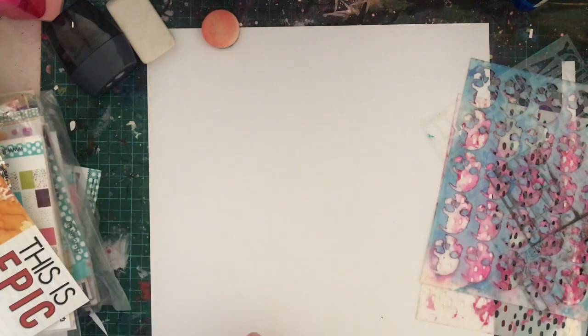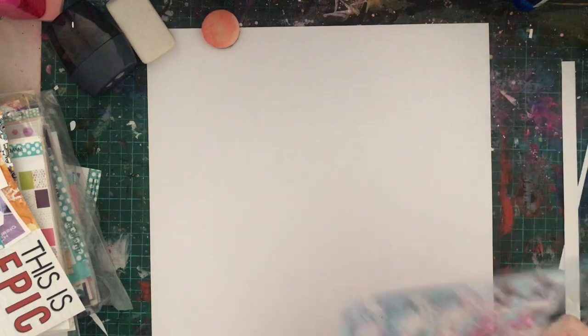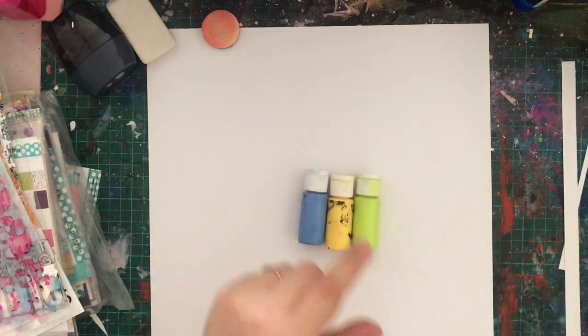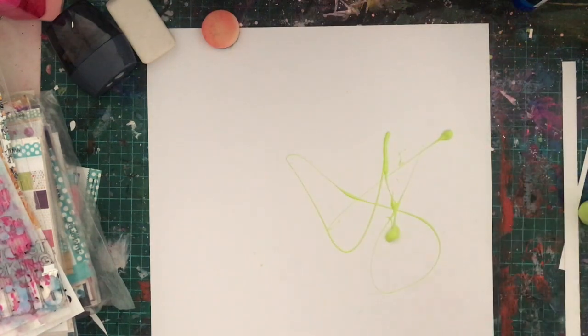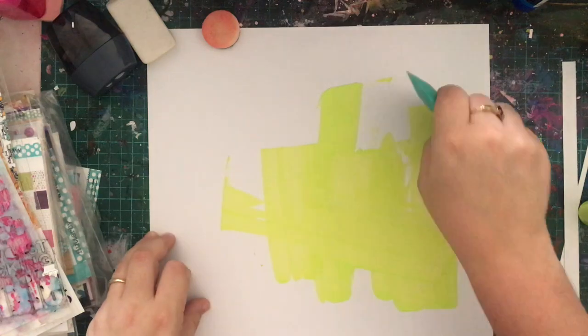I'm going to start with my Flutter color paints. I picked three paints to use but I only end up using two of them — I don't use the yellow. Although looking at it now when I'm finished, the yellow would have been perfect for some splats or some big swishy lines, because wait to see what I put on it — it would have worked perfectly.